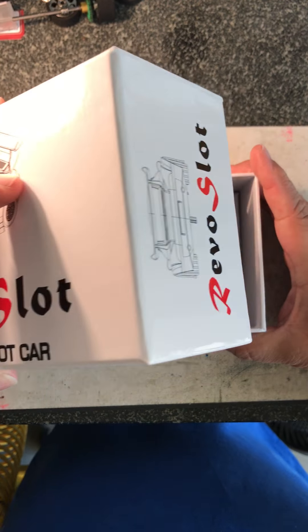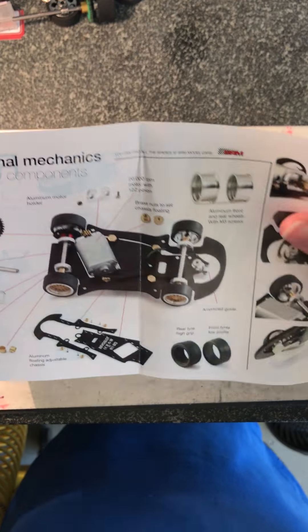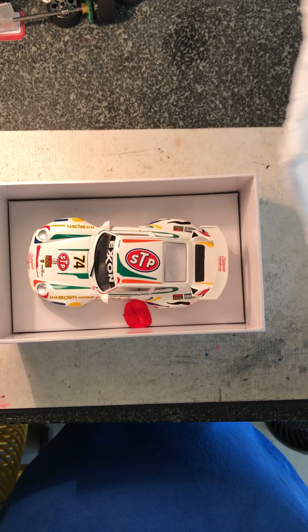Nice presentation box — I'll give them credit on that one. There's a little promotional piece on the inside showing all the different pieces to the car. That's a nice little ad, and then underneath the paper, there it is.